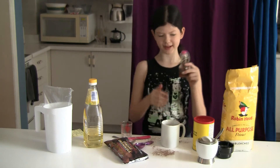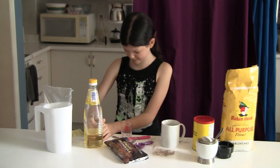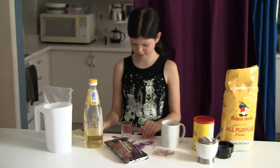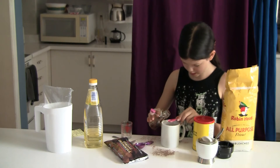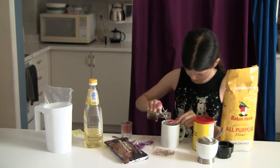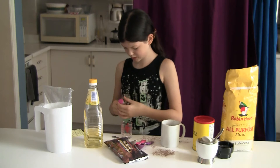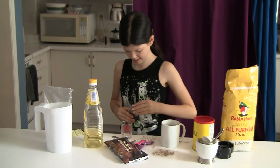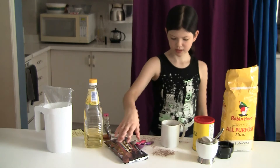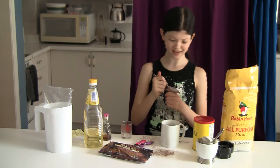So now what you're going to need is some vanilla — again we make our own and it has a really complicated way to open it. You're just going to pour over the mug a quarter teaspoon of vanilla. Don't add the chocolate chunks yet — you've got to mix it again. It's going to be really hard to mix so I'm going to speed it up. Make sure you get to the bottom again.